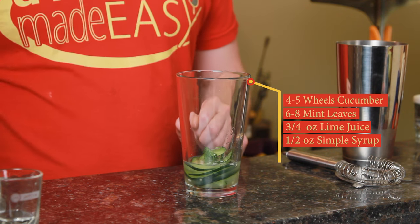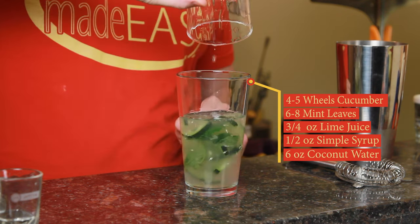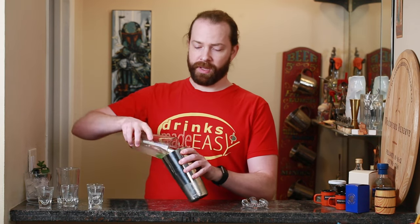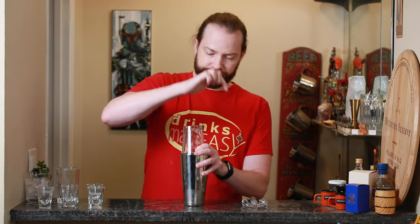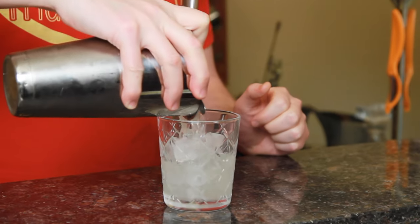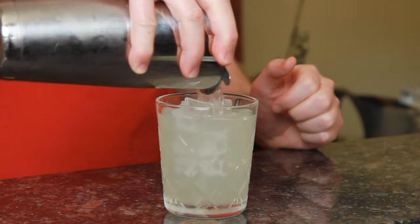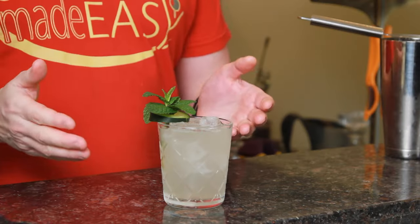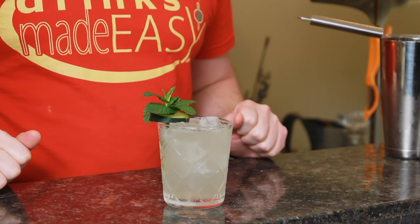Six ounces of coconut water, and then we're gonna cap that off into a shaker tin full of ice and give it a quick shake. Pour that into the double rocks glass of your choice. Garnish with a mint sprig through a piece of cucumber, and easy as that you have the coconut lime cooler.